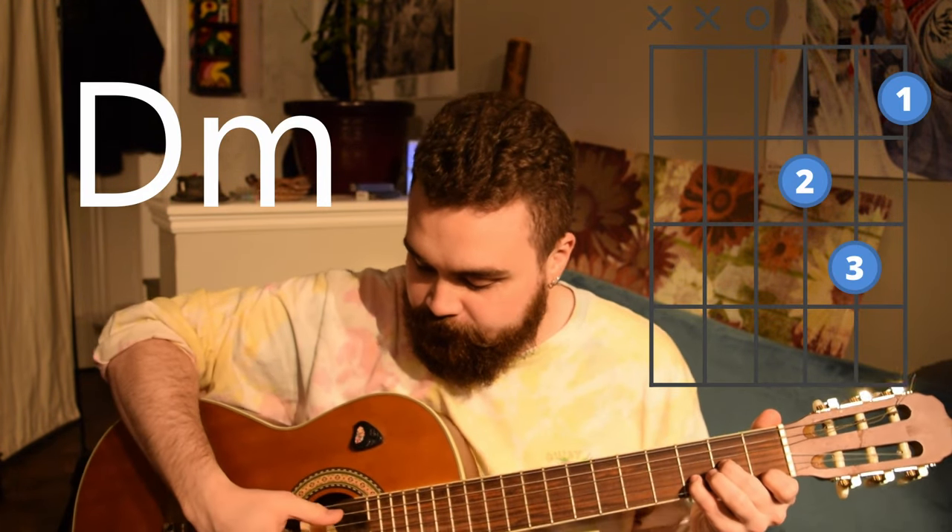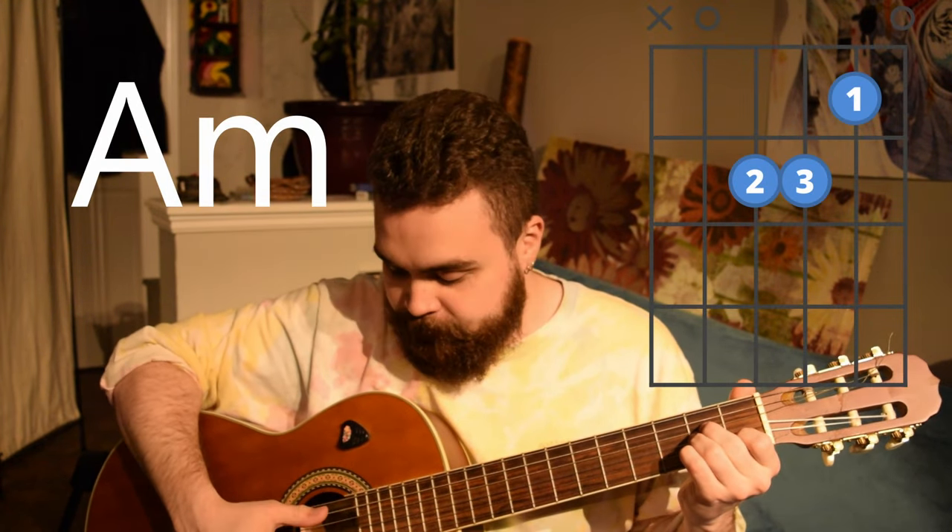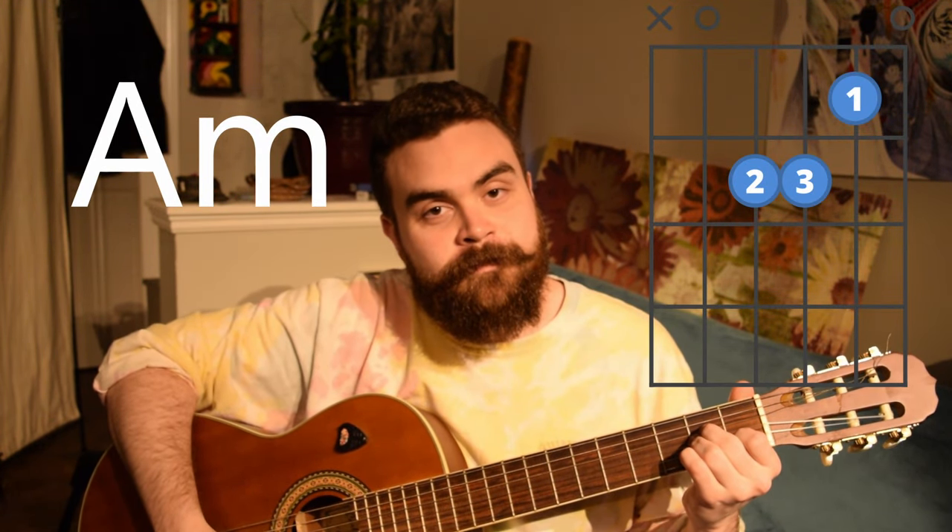This will be fun not only for strumming but for fingerstyle as well. If you have your guitar, I highly suggest grabbing it. All I'm going to be talking about today are three different chords. These three chords work together in a neat way because they sound really well together, and those three chords are D minor, A minor, and E minor.